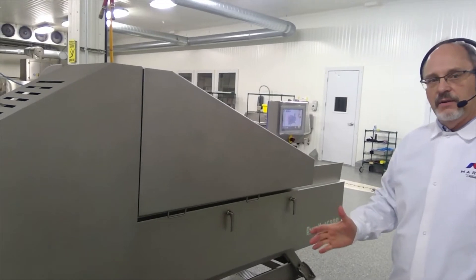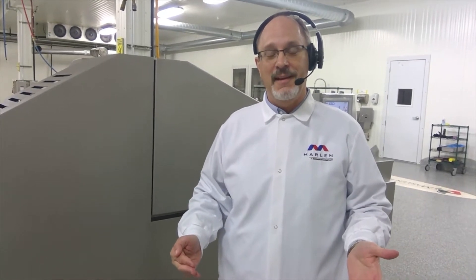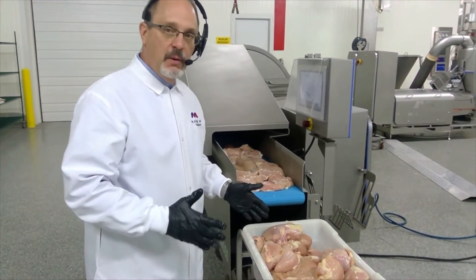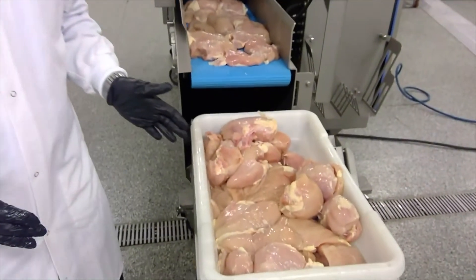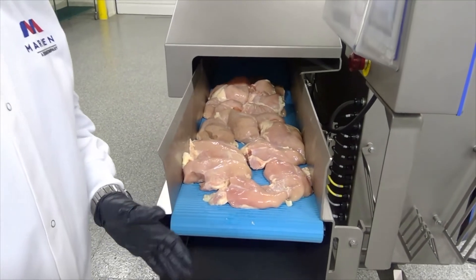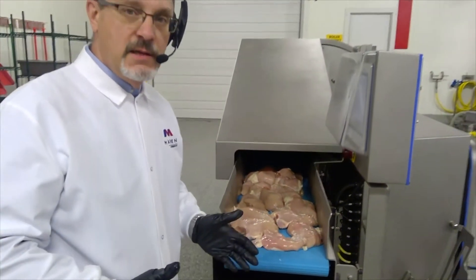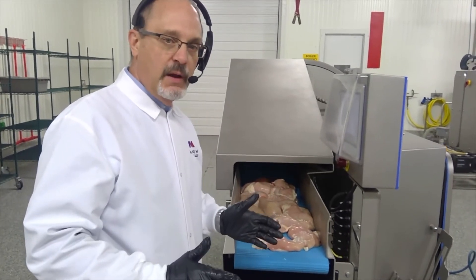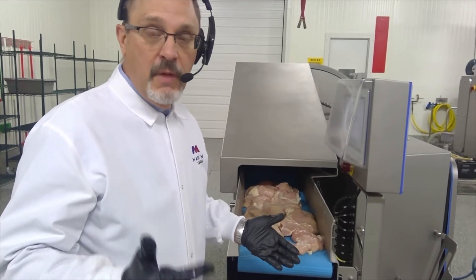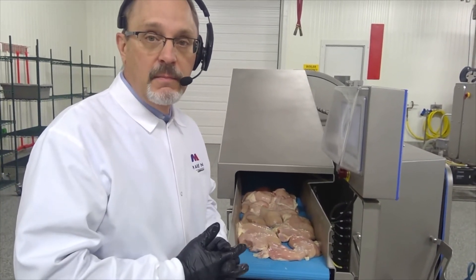At this time, we're going to go ahead and run some product through the machine. We're going to be running some chicken breast through the machine — the dimensions are going to be one inch. We're getting ready to run some boneless, skinless chicken breasts through the Duracut 6000 two-dimensional dicer. This machine is running at a continuous pace and it's ideal for running a wide variety of products — not only chicken breast, but you can also run beef, pork, and turkey items through the machine as well.